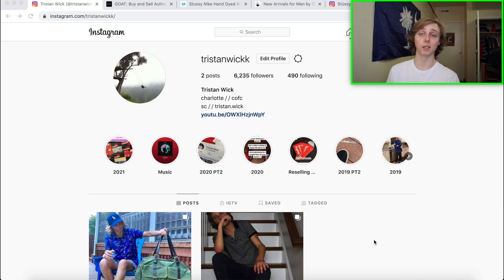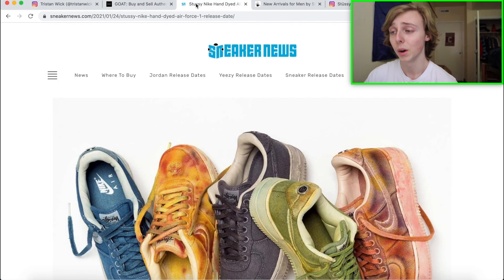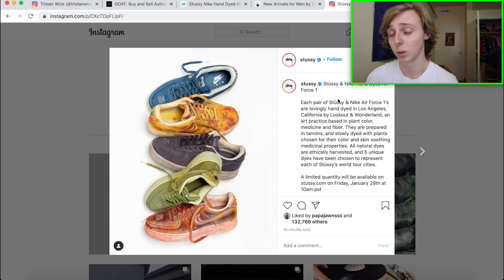Let's get into the video and discuss how to cop these. We're screen recording right now. Stussy announced on their Instagram that they are going to be dropping some hand-dyed custom pairs of Air Force Ones. Each pair that is made has been hand-dyed uniquely, so every single one will be different — no two pairs will be similar. Each one is dyed uniquely by somebody, which is pretty cool.